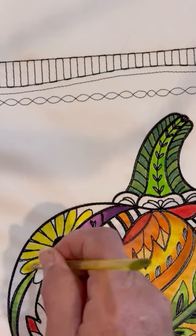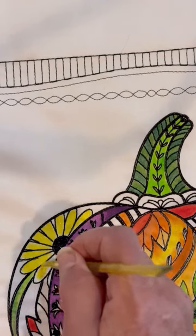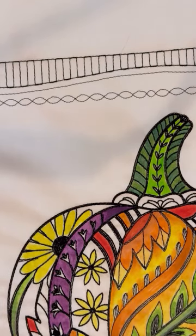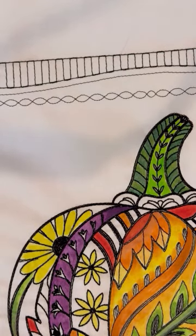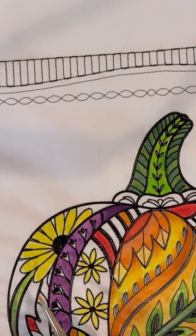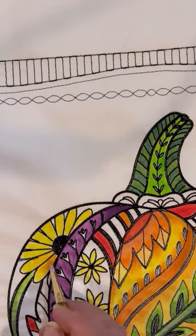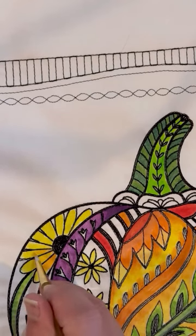I'm putting down a base coat of yellow, and then we're going to bring in some of the red I did earlier. Most of the painting is straightforward — nothing you wouldn't know how to do after watching this video. After washing and drying my brush, I'm going to take a bit of the orange we made earlier, come in, and put just a very very light hint of orange on the petals. Oh, perfect — just ever so slightly.